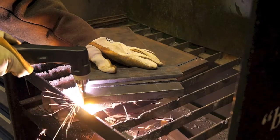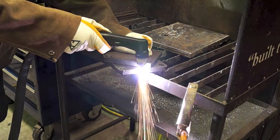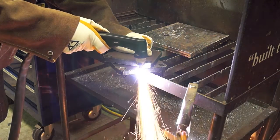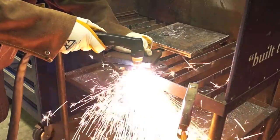The HF start function allows the torch tip to be placed directly onto the workpiece during startup and also during the cutting process, helping to provide more accurate cutting and cleaner start of the cut.